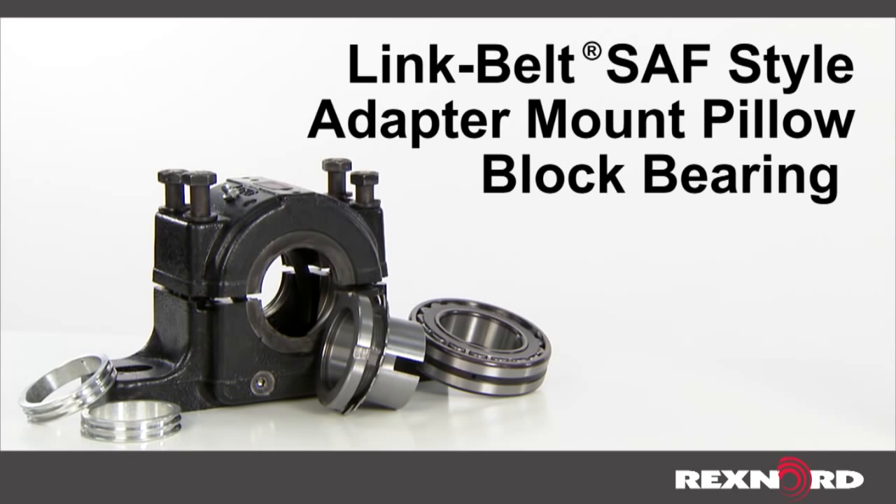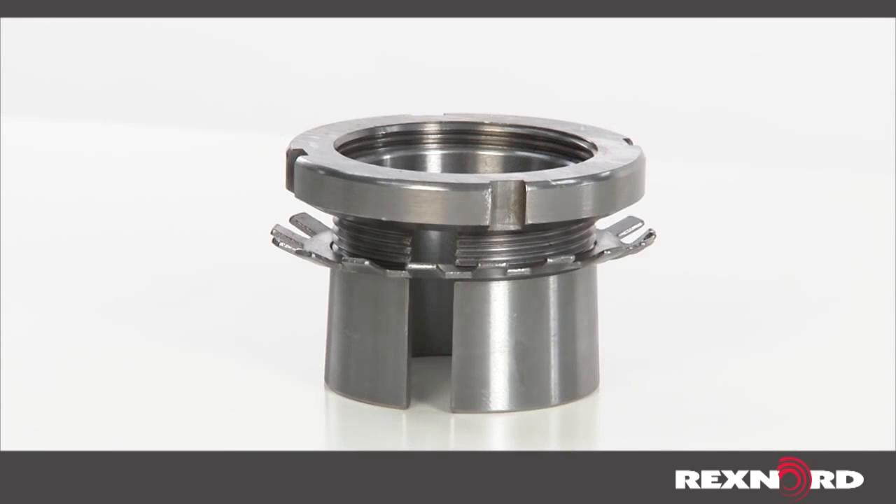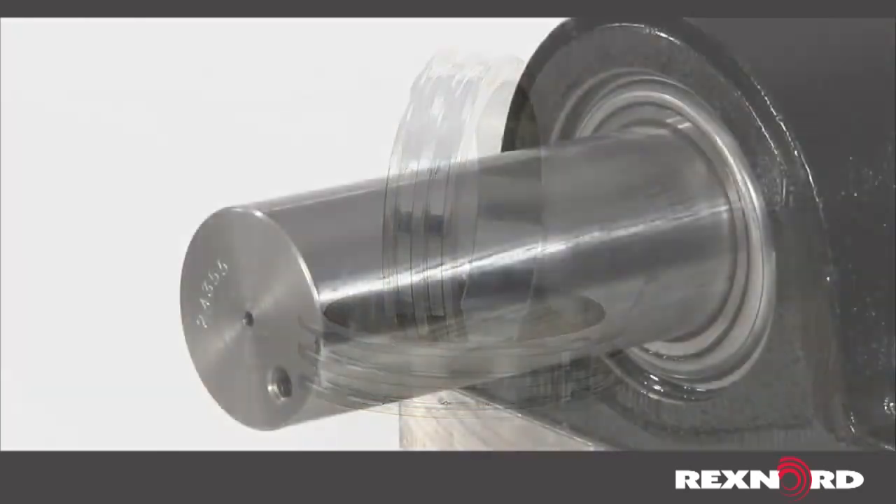For each SAF style adapter mount pillow block bearing, there will be a housing, bearing insert, tapered adapter assembly consisting of a sleeve, lock nut and lock washer, and seals.